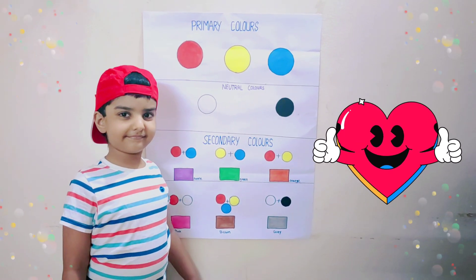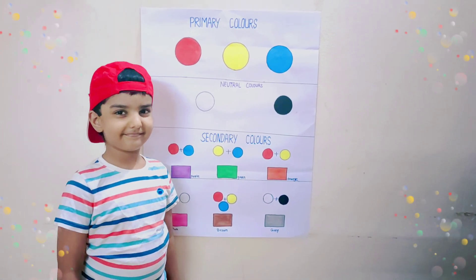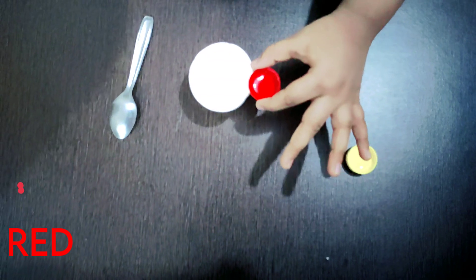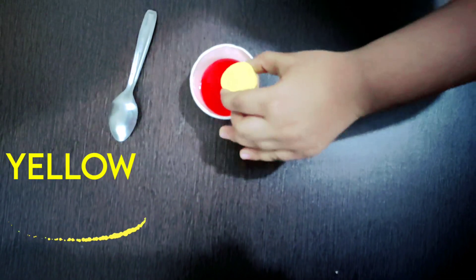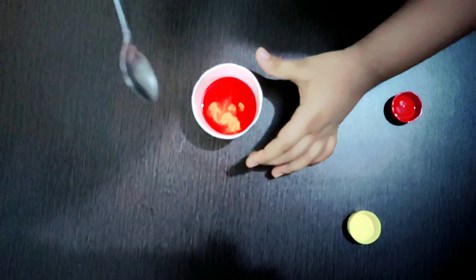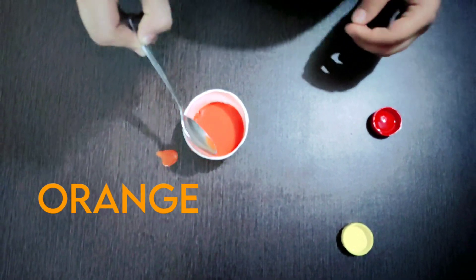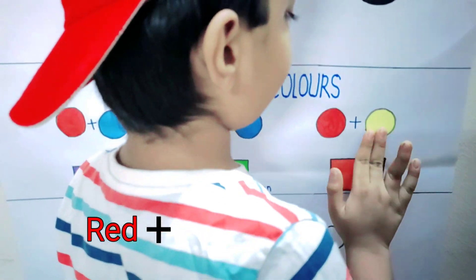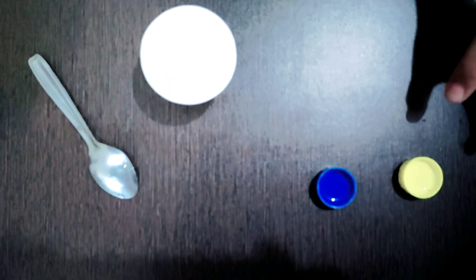Ayaan, you are right — we will mix all primary colors and make new colors. Let's get started. Red color mixed with yellow color — let's mix it. Orange! Orange! We mixed red and yellow and got orange.